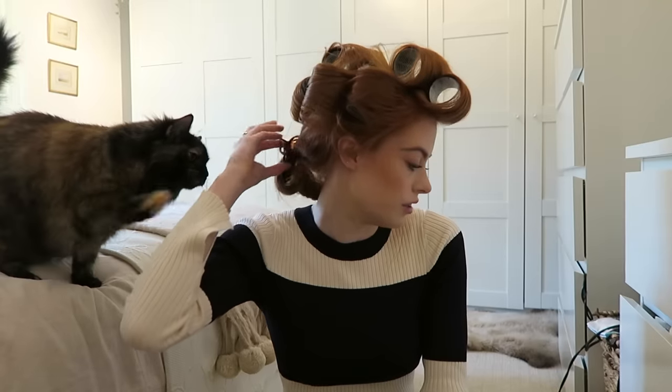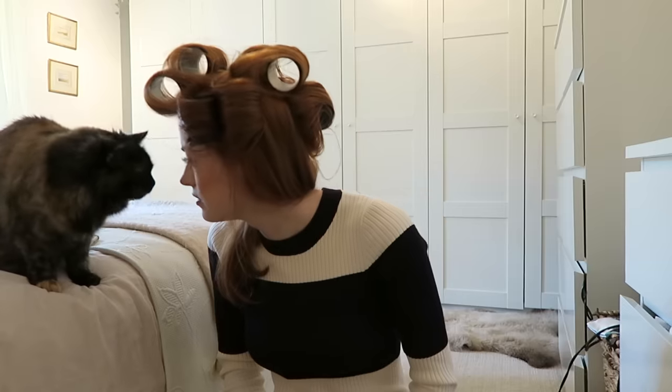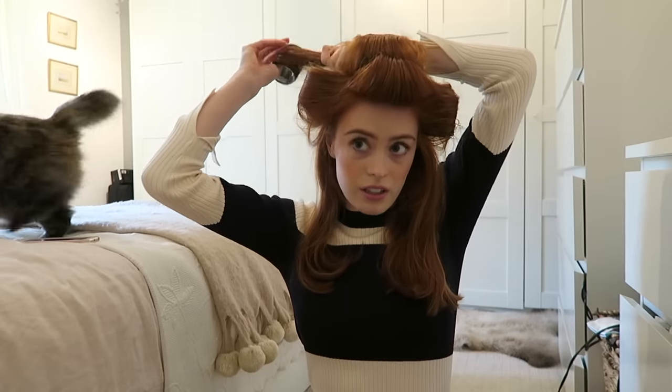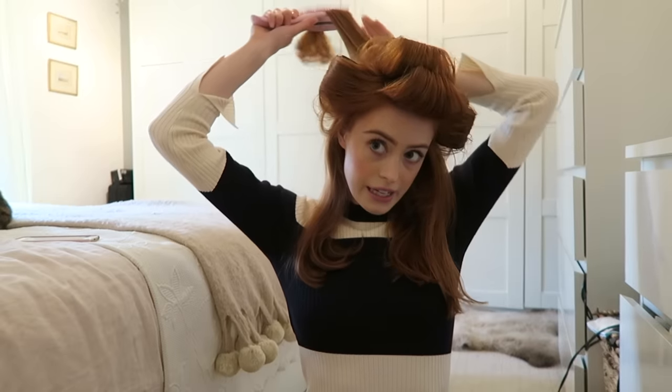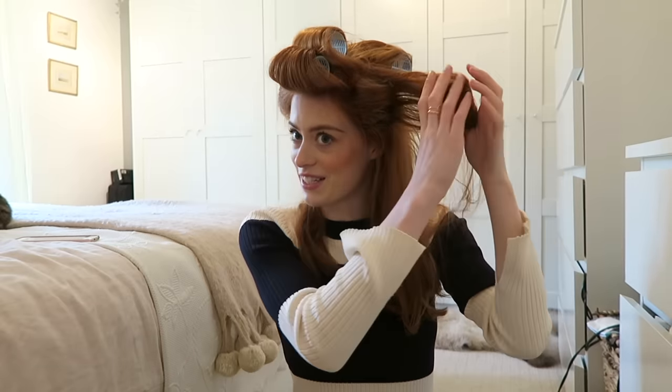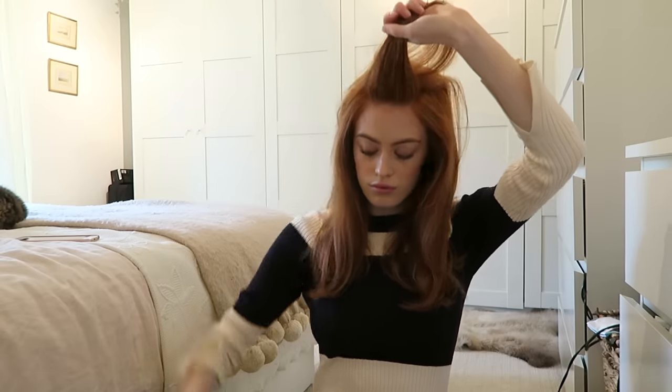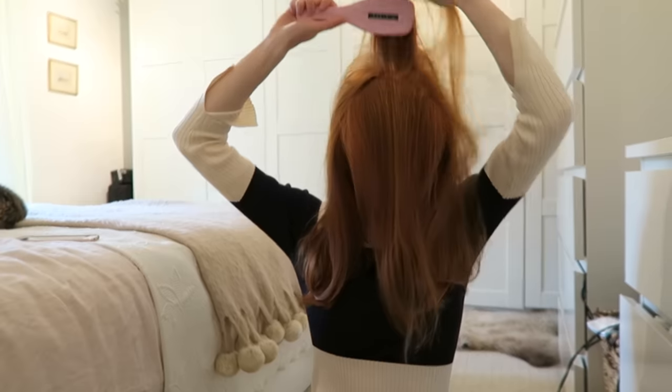I'll check back with you guys in a bit when these have set. It's not been all that long since I last put these in, but let's see what it's done. I didn't leave them for all that long because I did put quite a lot of hairspray in them, so hopefully they should just hold. I'll just take it out and brush through it — I love this part, it's my favourite bit. I always struggle keeping volume in my hair all day, and I found recently that this just really helps. Now that my hair is shorter it should stay even more voluminous because there's not quite as much weight. I just find my center parting again.